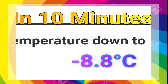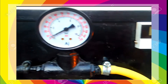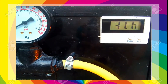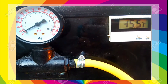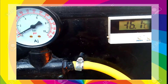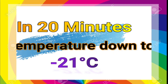In 10 minutes, the temperature is down to minus 8.8 degrees Celsius. In 15 minutes, temperature is down to minus 15.9 degrees Celsius. In 20 minutes, the temperature is down to minus 21 degrees Celsius.